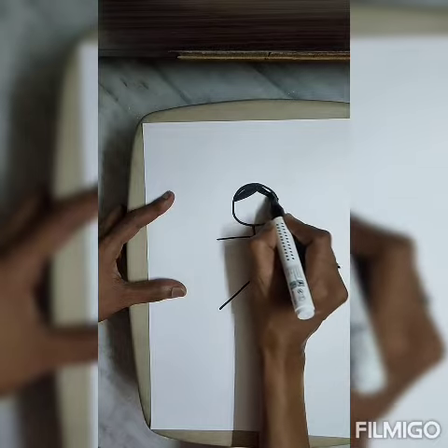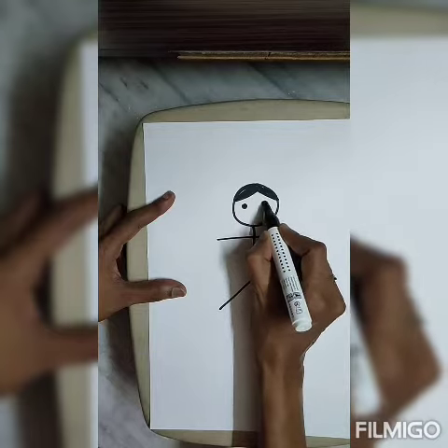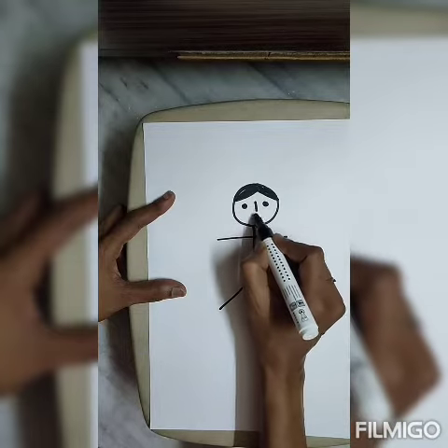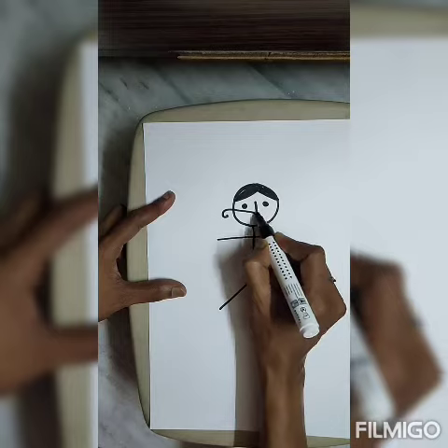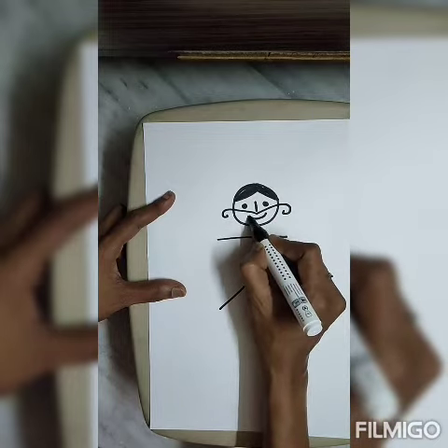We will use black crayon color. And twice. One nose. Mustache. Smiley face.